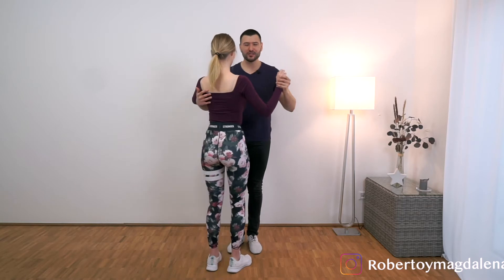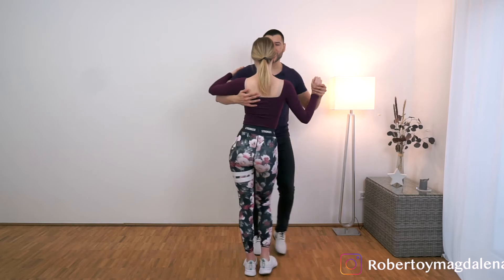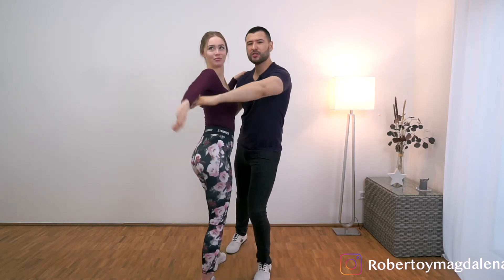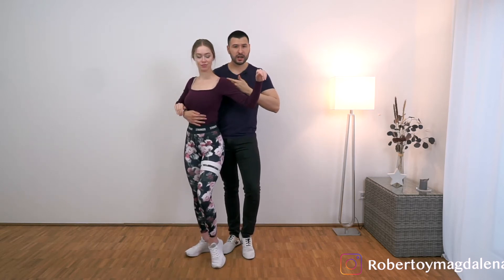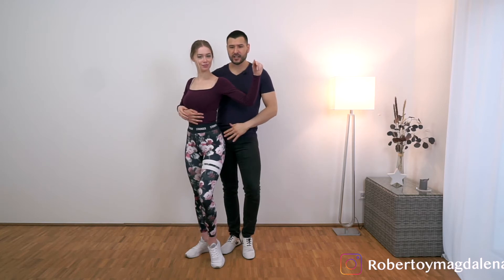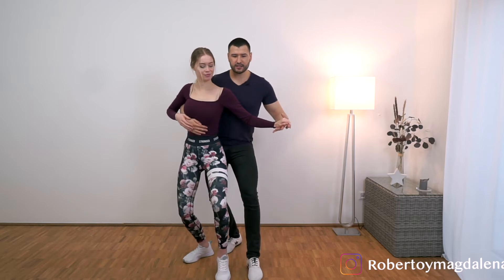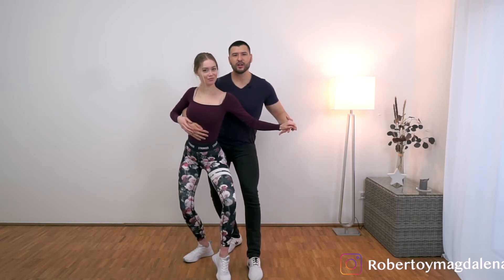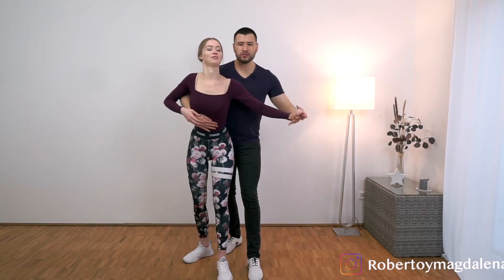So let's start first in the closed position and let's do a basic. We go 1, 2, 3, tap, 5, 6, 7, tap. We go into the shadow position: 1, 2, 3, tap. Make sure that your right side is connected with her left side, starting with the chest all the way into the hips. And from here on 5, it's when we do the wave — we go forward and we start. 5, 6, 7, 8, and we are sitting.